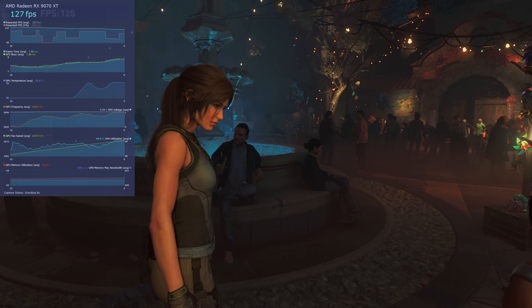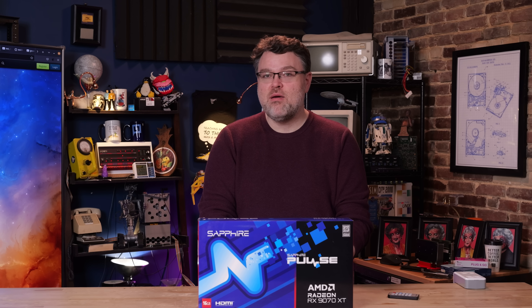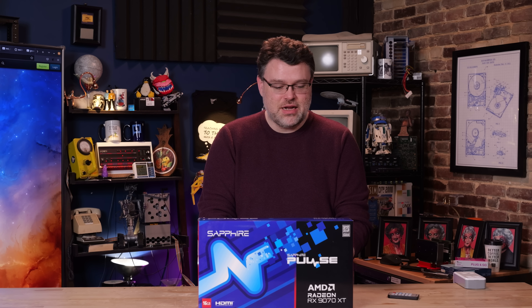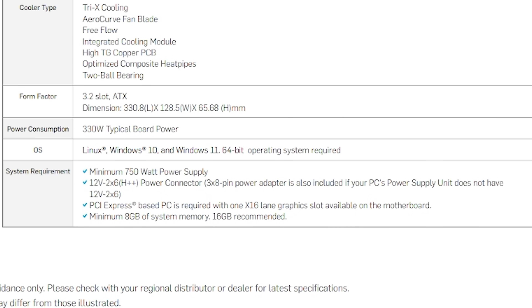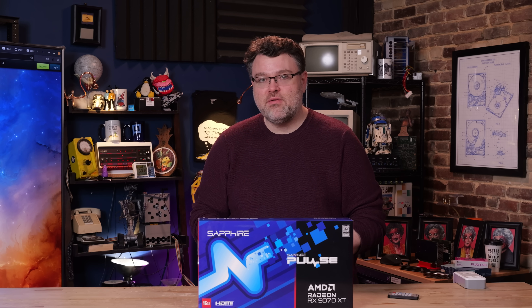It's a true three-slot design with three big fans that move a lot of air. I wish this was a dual BIOS card — it is not. It is DisplayPort 2.1, however. Sapphire recommends a 750-watt power supply if you're going to do overclocking, and maybe 850 watts would be more your speed. DisplayPort 2.1, high refresh — it's really good. Let's go to the lab and have some fun.